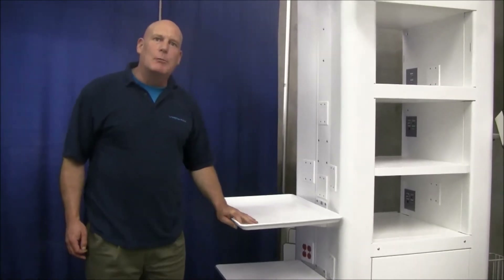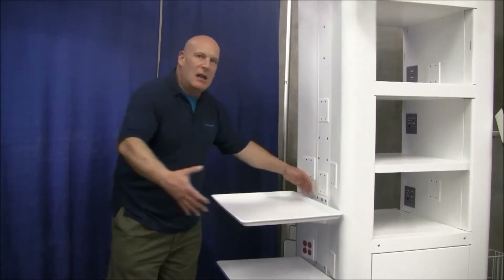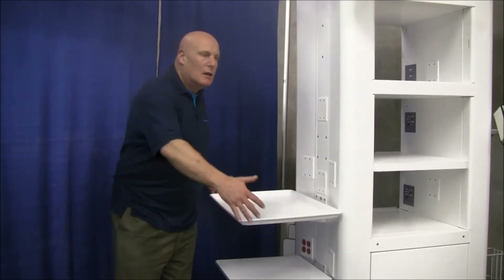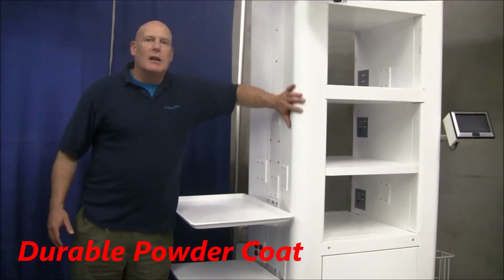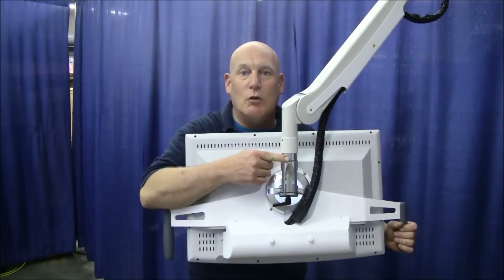A lip tray shelf can now be mounted to the side of the cabinet and can be mounted in either orientation. You will notice the color is a cleaner, brighter white. The monitor handles have additional friction adjustments to prevent drifting.